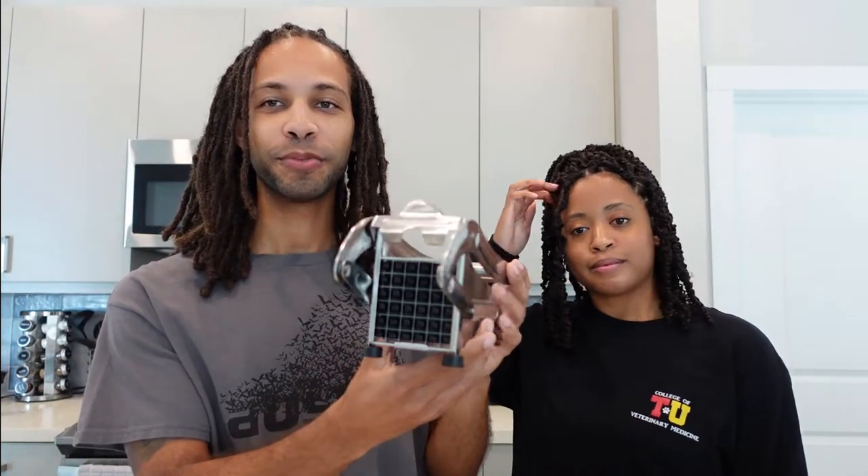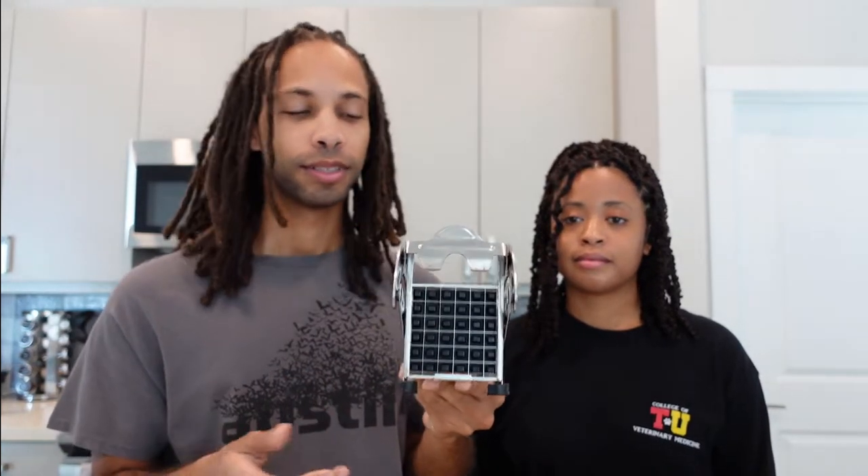Alright, item number two. So item number two is this fun contraption — basically what it is, is a fry cutter. One day we were making a Hello Fresh meal and it called for sweet potato fries. They wanted us to just chop them up in diagonals — wedges — and I was like, that's kind of boring. I want to actually make the fry shape.